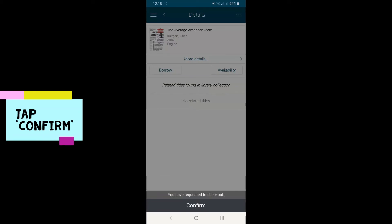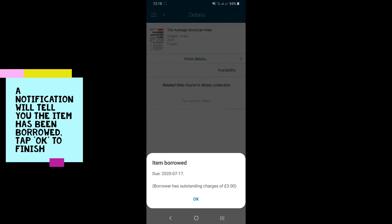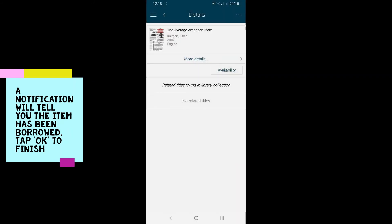Tap Confirm. A notification will tell you the item has been borrowed. Tap OK to finish.